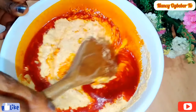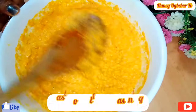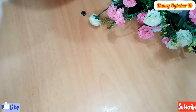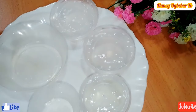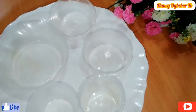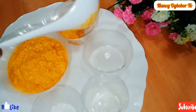I quickly tested for salt and seasoning to make sure everything is okay. Then I'll transfer the mixture into a plastic plate — you can use a ramekin, silicone mug, nylon, whatever you have to wrap, that will be fine.